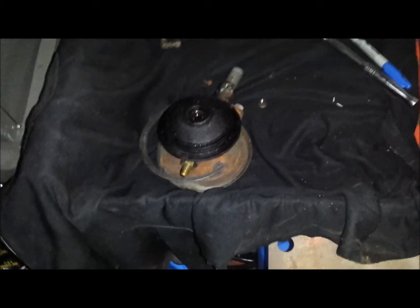So I'm going to go ahead and clean this up, get all that sorted, and then put on my new rebuild kit.